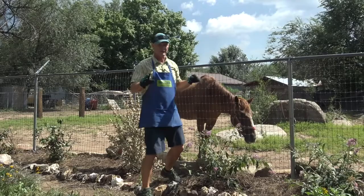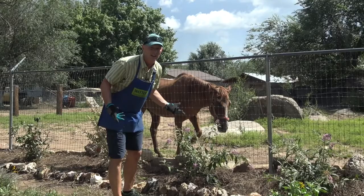Ken here at Waters Gardens. I've got a corral that I don't want to see, that's why I'm trying to hide it.